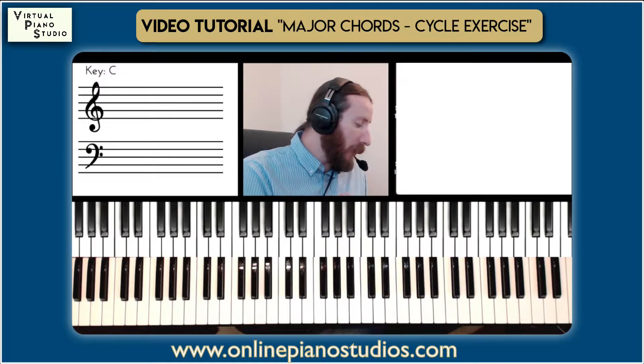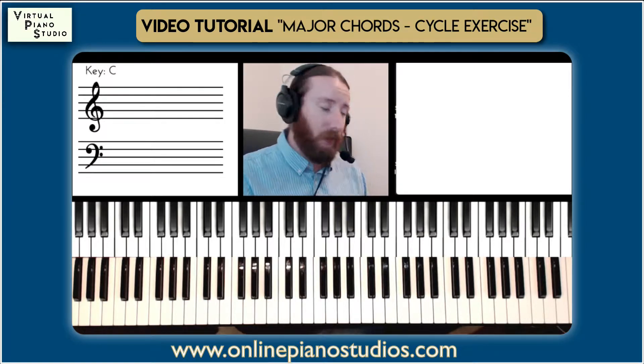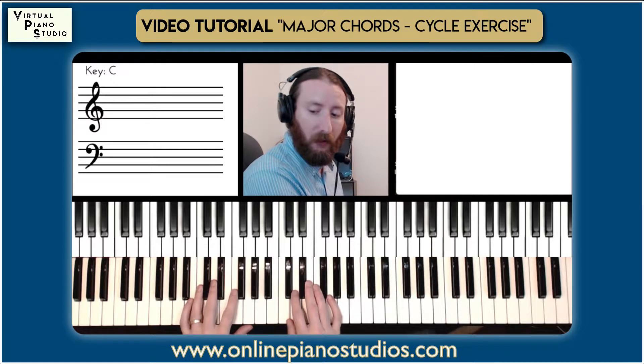We're going to put together an exercise — practice exercises allow us to do that, but also give us the closest version of those chords. Let me play through the exercise first to get started.